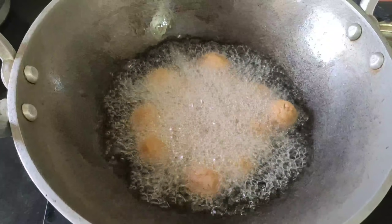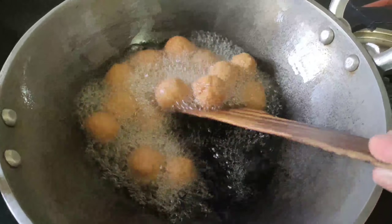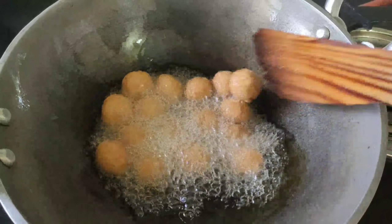This is a low flame. I am going to add a medium flame. These balls are very hard, so you can add a flame.